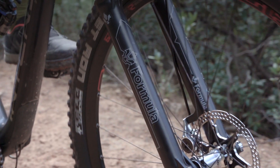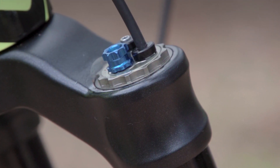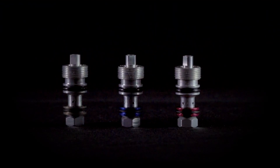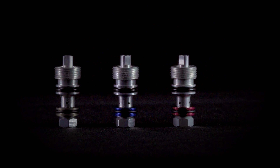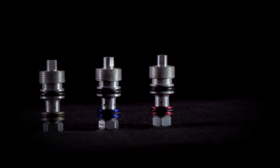On our 33, we have a wide range of compression tuning options. Low speed compression can be adjusted by simply rotating a knob. Where we made a step forward is on the high speed compression. With our compression tuning system, the 33 has three different kinds of valve heads for soft, medium, and firm high speed compression.